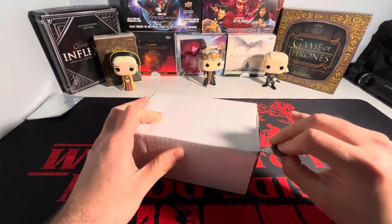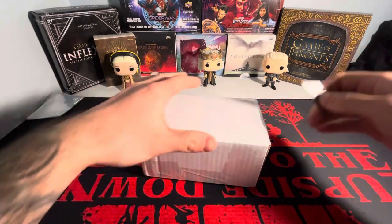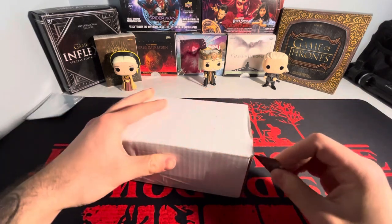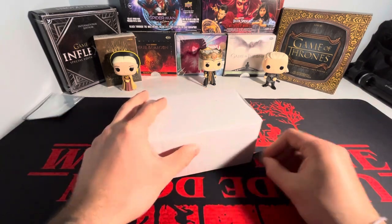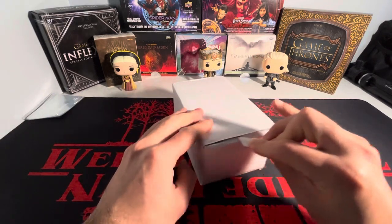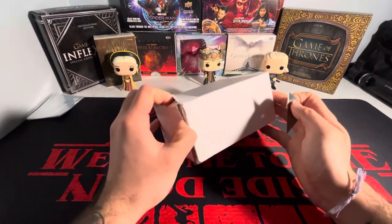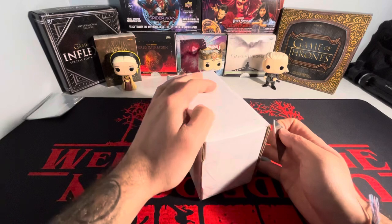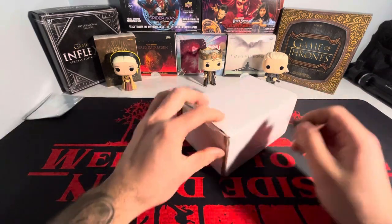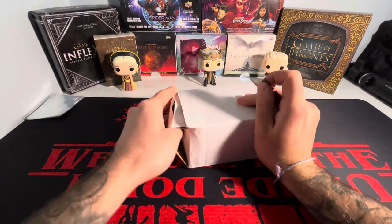And I always advocate for this: if you are looking on eBay, always see if the seller you're looking at has multiple cards to get combined shipping. You save a ton of money on shipping costs, and you could use that money to buy more cards. It just makes too much sense. Seven cards in here and I think the shipping was five bucks. So if I paid $5 on each card, I essentially saved $30 on shipping, which is a lot of money in cards.